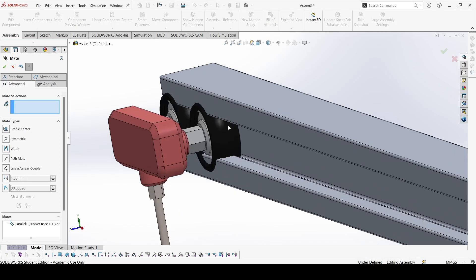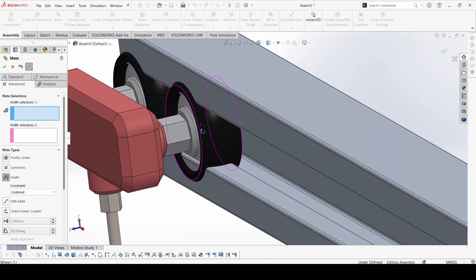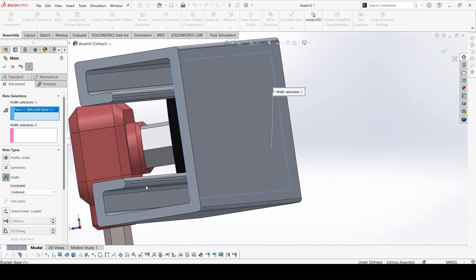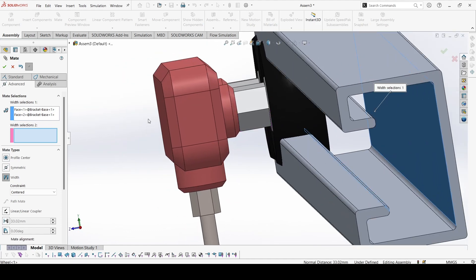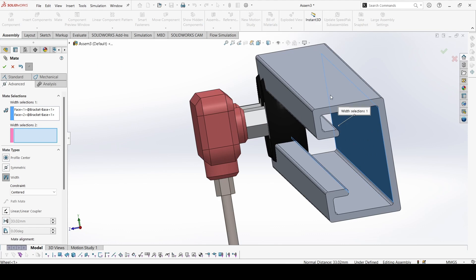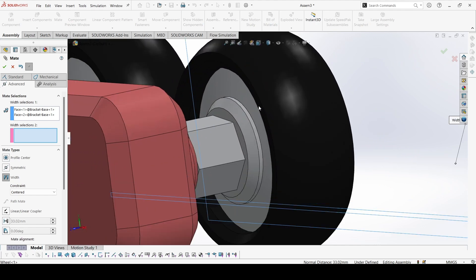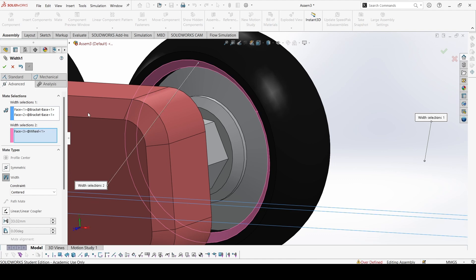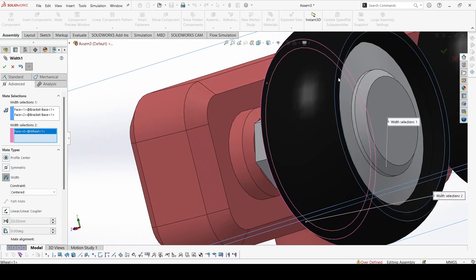So now we'll make that. Go to Advanced Mate and select Width. We have to select the first two surfaces — this one and this one. Then for the second selection, I'll just hide this part so it's easier. Select this surface and this surface.